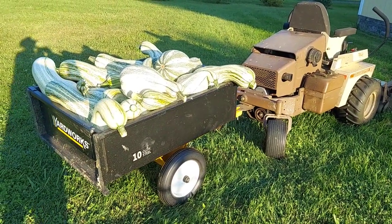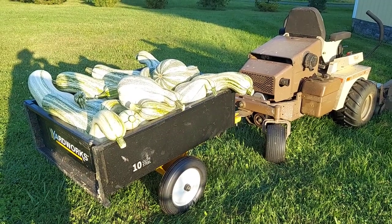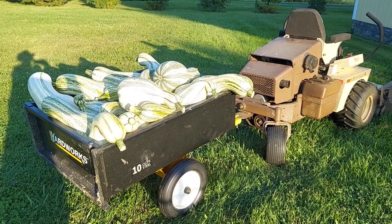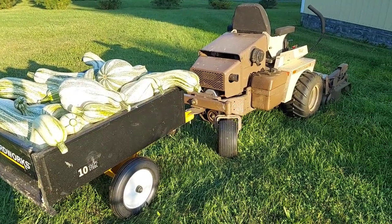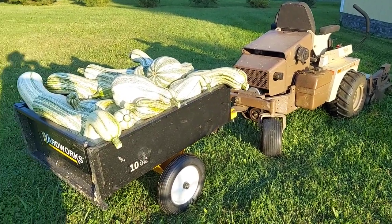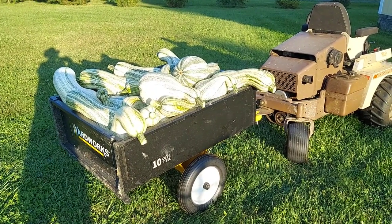The harvest of the 2021 kushaw squash is completed. We have 17 of them; most weigh in the 15 to 25 pound range, so it's a lot of food right there in that wagon. That's it for this year's harvest — thanks for watching.